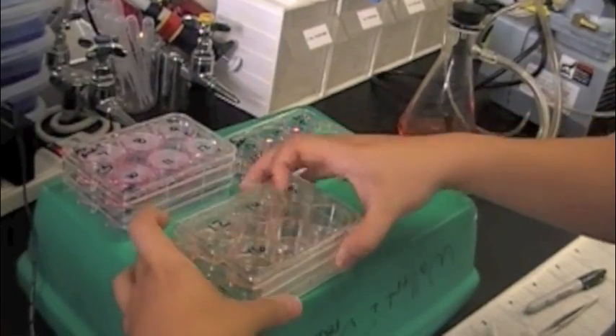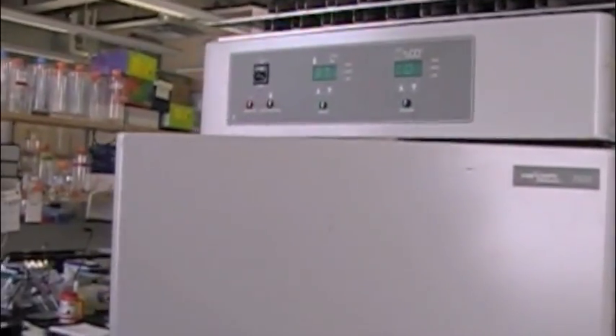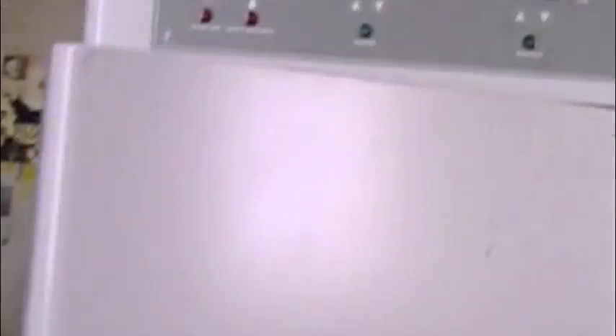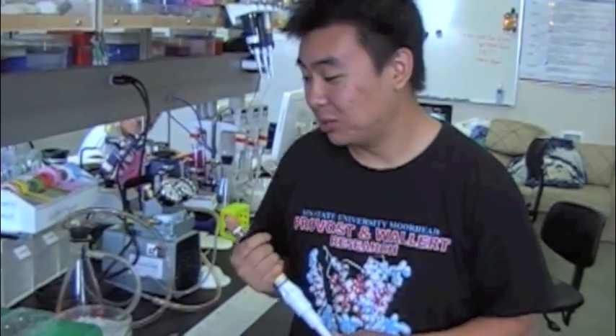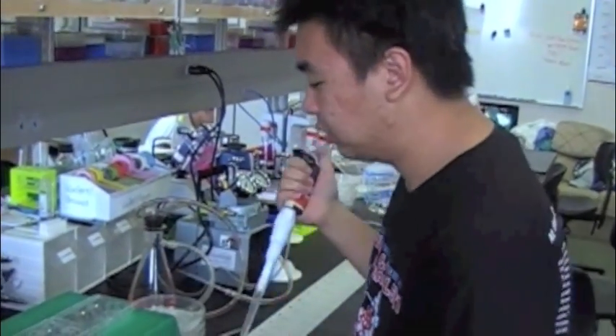Once you have your cover slips in the new plates, take the plates and place them in the incubator at about 37 degrees with 5% CO2 atmosphere. Leave them in there for precisely 20 minutes. After the 20-minute incubation, take the plates out and place them on an insulated surface so the plates don't cool down.